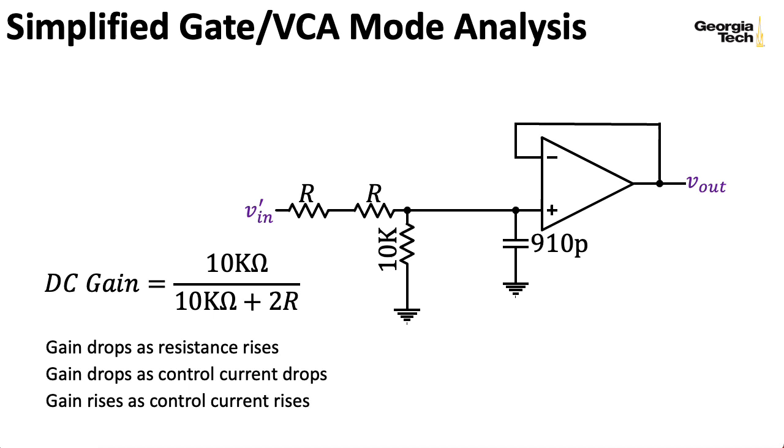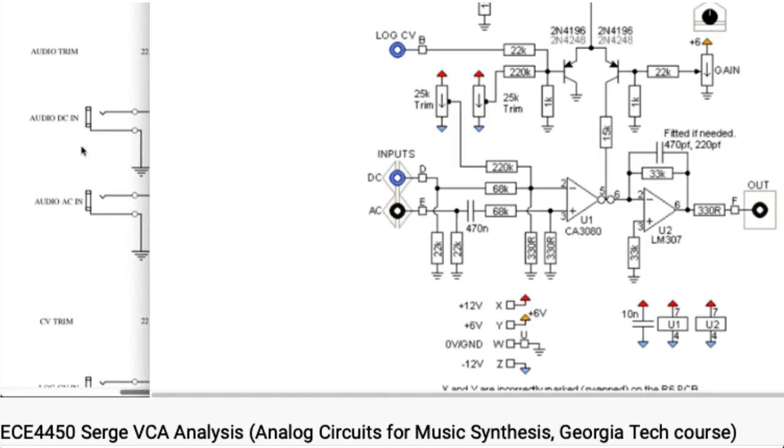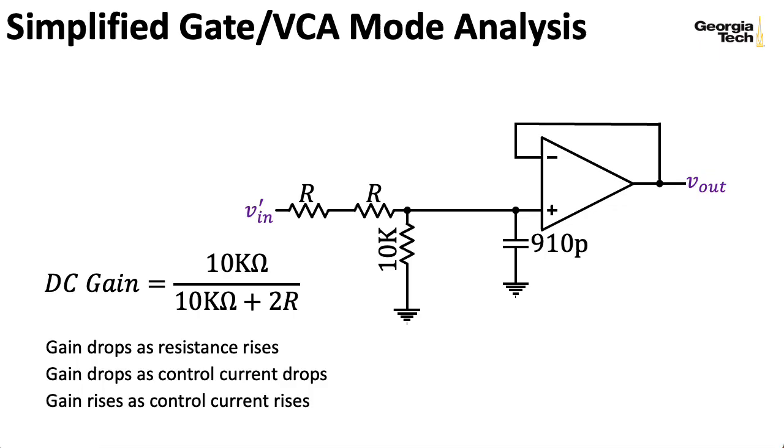These particular voltage-controlled amplifiers from Buchla aren't necessarily ones that have a linear or an exponential control scheme—you just kind of get whatever you get. What about the cutoff frequency of this RC filter? The half-power cutoff point, relative to whatever the gain at DC is, is given by this formula.